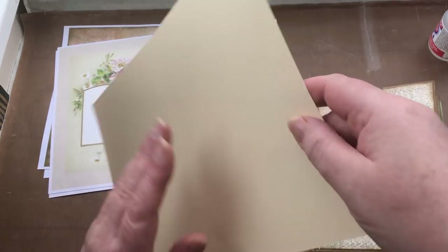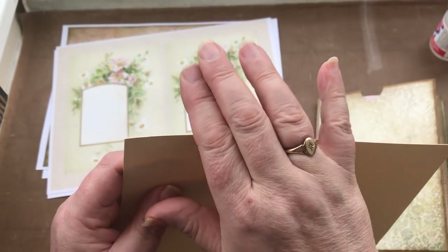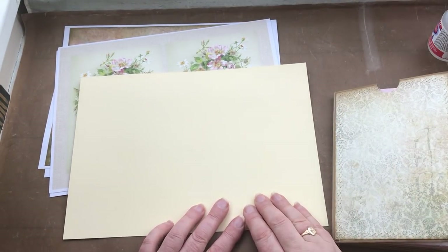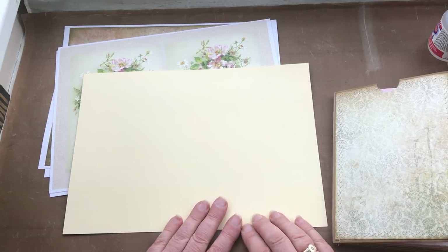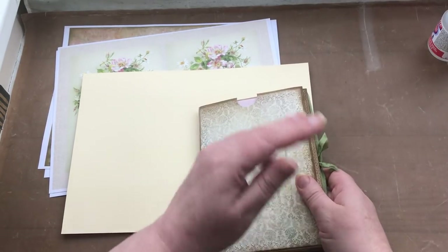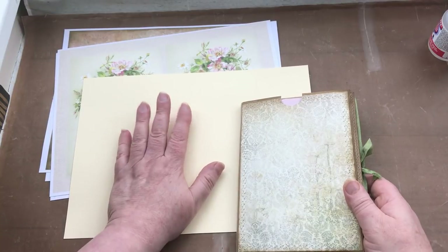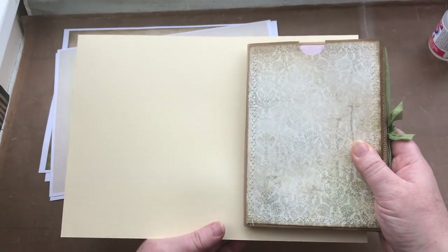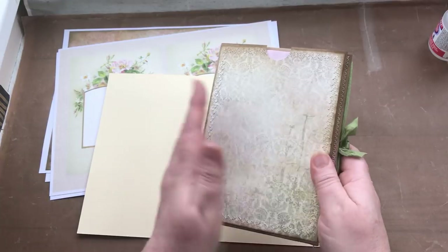I'm going to use a piece of card — quite thick card, about 300 GSM. I'm sorry, I don't know what that is in pounds in America — 110 something like that maybe. You might have to ask Siri or do a Google search. Depending on the sizes of the envelopes you've used, you might need a bigger piece of card that you can then cut down to size. I'm going to use a piece of A4 card, but it's too deep so I'll have to cut it down. I also need to make sure it's right lengthwise because it's got to wrap around the front and the back of this cover.